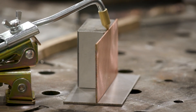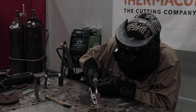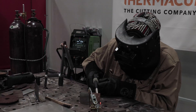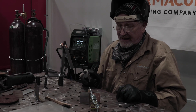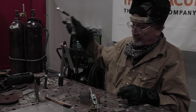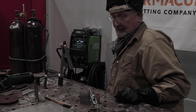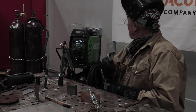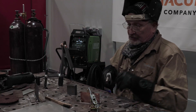Let's do some copper and stainless and see how that works. We're going to have to add a little bit more heat because we have copper. Let me bump up the heat on the machine — 18.5 volts, 281 inches per minute.